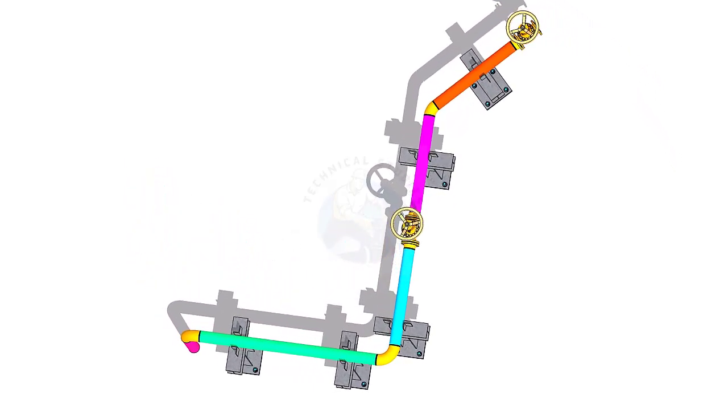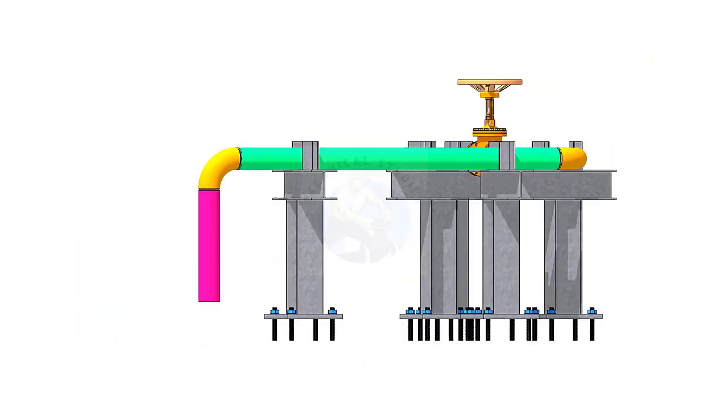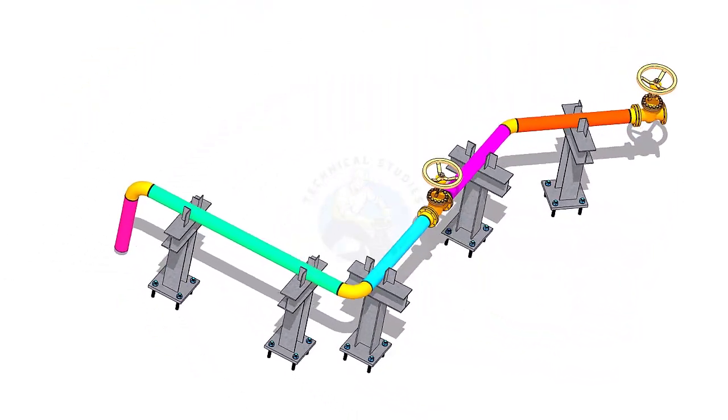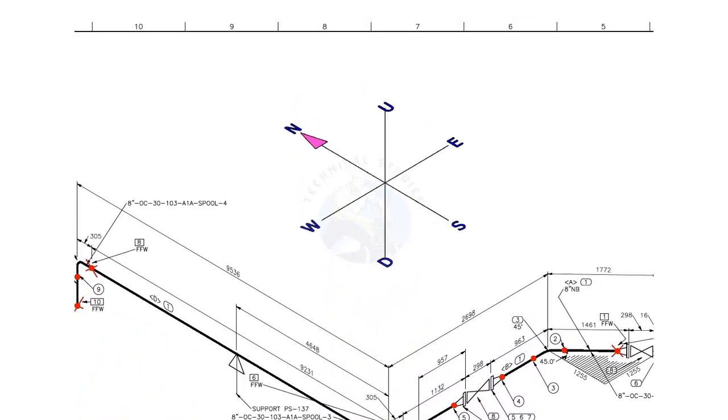If you liked this tutorial, please like, subscribe and comment. Isometric drawing is a 2D drawing that enables a person to get a vision of a 3D view of a line. Today we will learn how to read the bill of material and its contents. Look at the coordination system of piping isometric. By heart this figure.